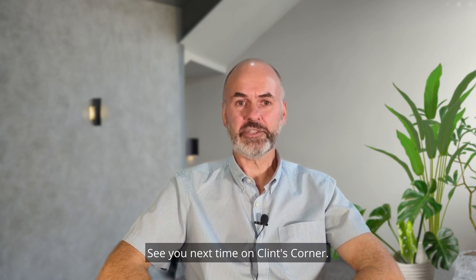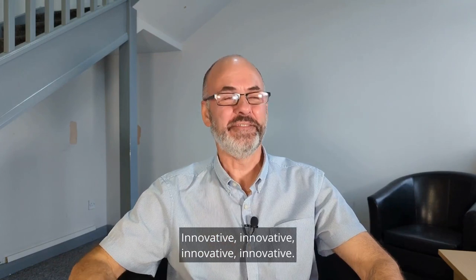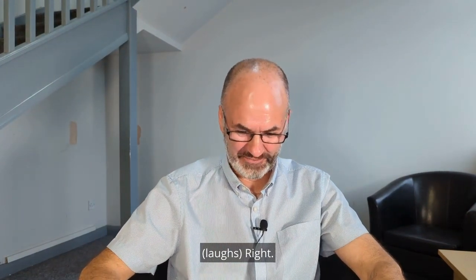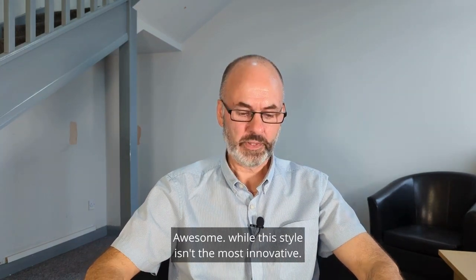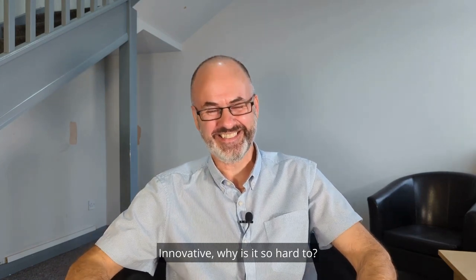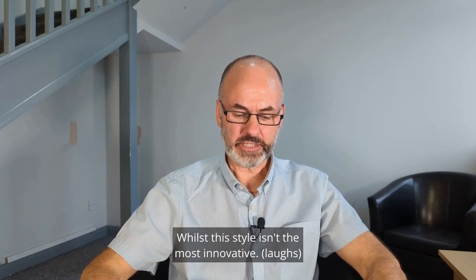See you next time on Clint's Corner. [Outtakes: Speaker repeatedly struggles with the word 'innovative' — whilst this style isn't the most innovative... innovative... why is it so hard to say?]